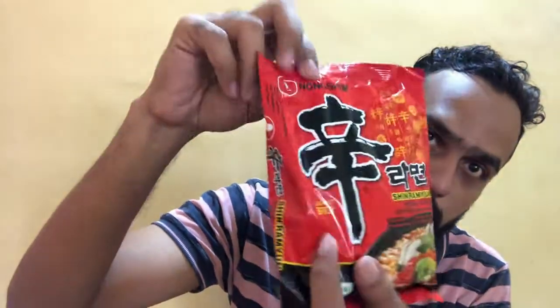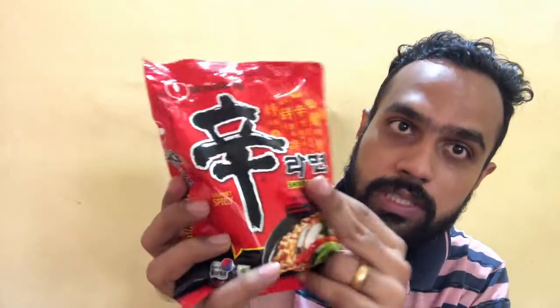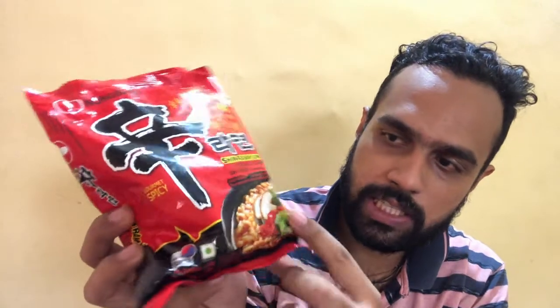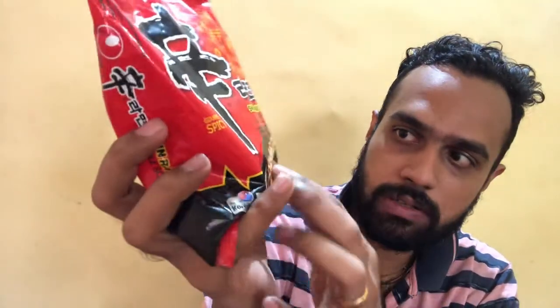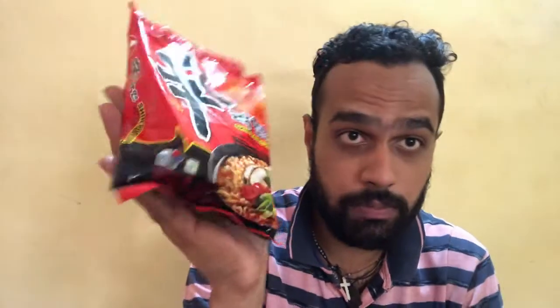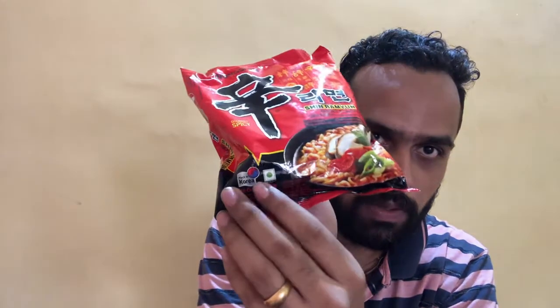Coming to the packaging, it's packed in a normal plastic pouch and there is the Nongshim branding. Nongshim is a Korean brand of noodles, and it says Shin Ramyun Noodle Soup which is the name of the product. They give an illustration of the product showing noodle soup as a base with vegetables on top. It's made in Korea, so it's an imported product, and it has an easy-tearing symbol on the pack.